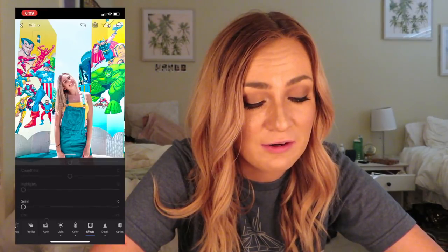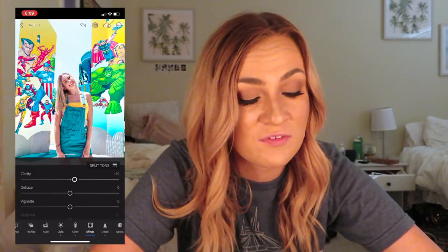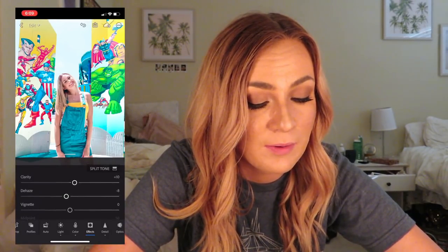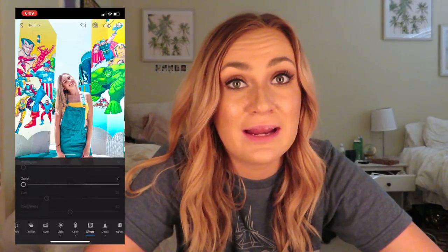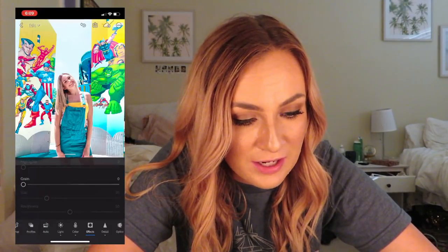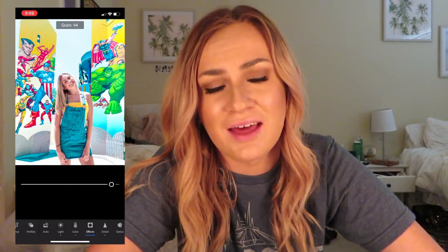Same thing with Effects — I don't touch much there. The only thing I really change is the clarity, just to make photos look more professional. I hope I put dehaze back at zero — I don't even know what that means. But a lot of people, this is like a trend right now, people like grainy photos. So you can go ahead and change that — it actually looks kind of cool.